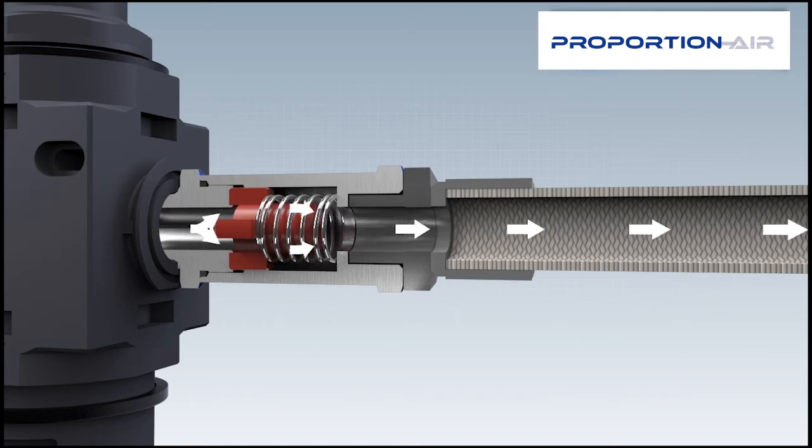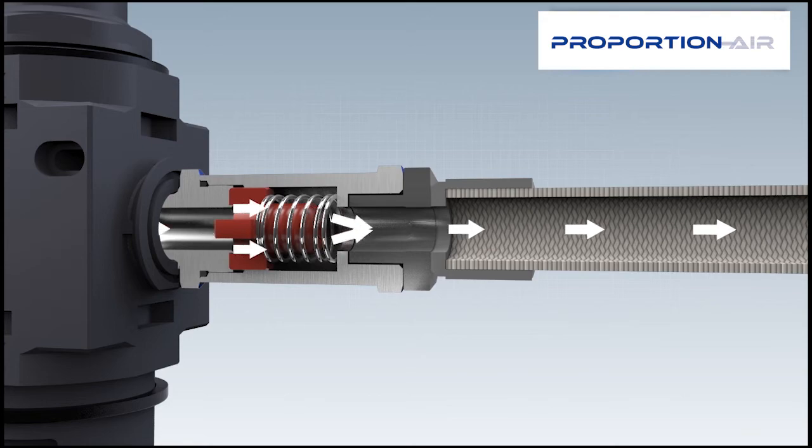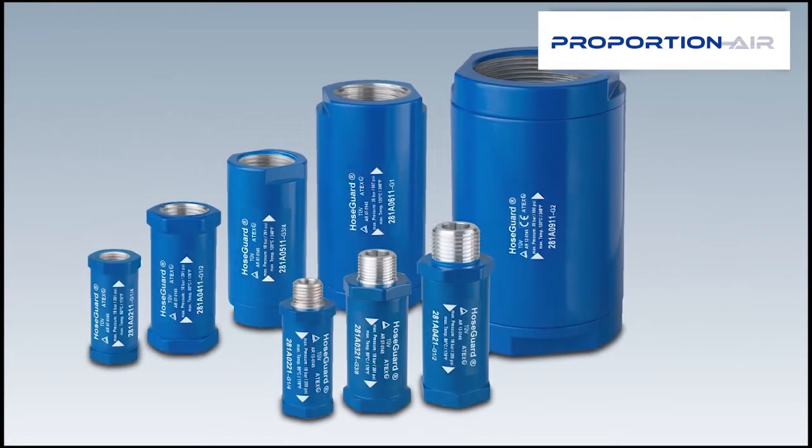Safety at the workplace has been established once more. The hose guard is available in various connection sizes and materials.